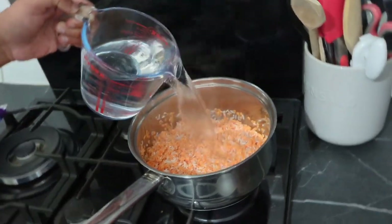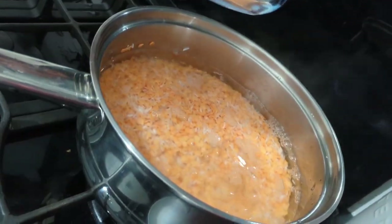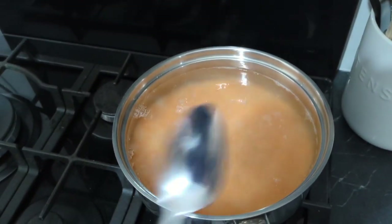Add two pints of boiling water to your lentils and rice, pop it on to boil, and add a tablespoon of salt and a tablespoon of turmeric.